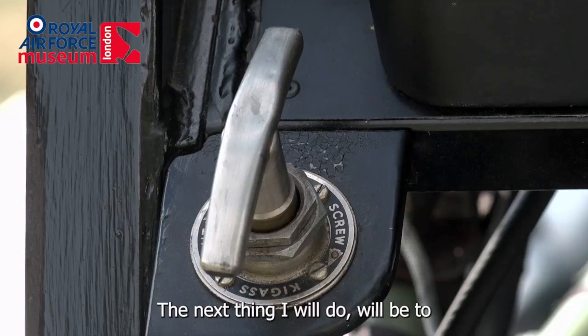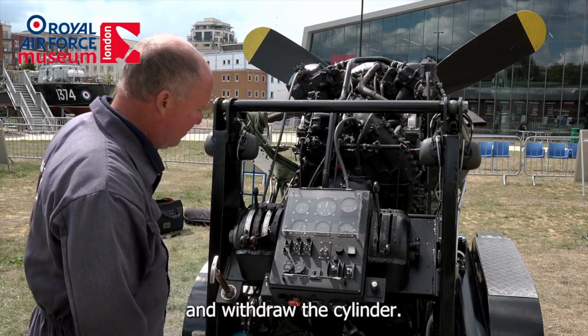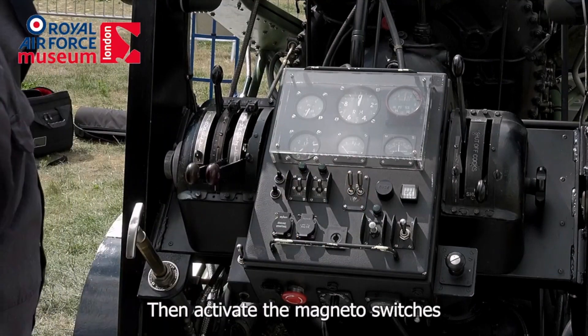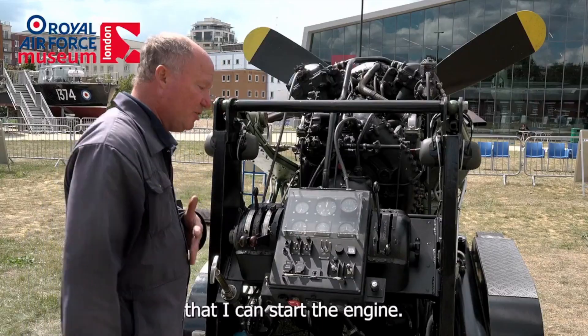Next thing I will do will be to unscrew the KiGas priming pump and withdraw the cylinder. I'll use this for priming the engine whilst it's cranking and then activate the magneto switches in readiness for start.